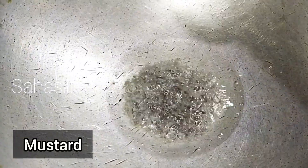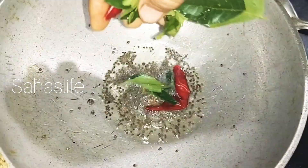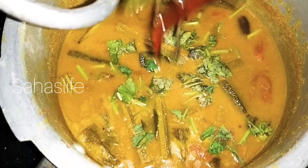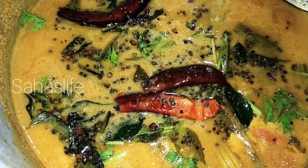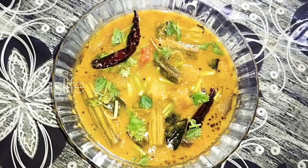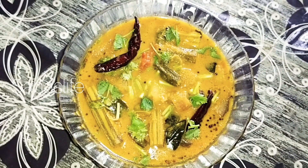A teaspoon of water and olive oil is added. In a small teaspoon of olive oil, the egg is set up. It is a way to get the egg. As soon as we can get the egg, we're going to take care of our friends.